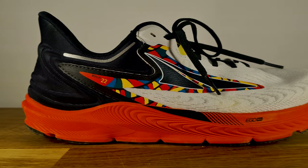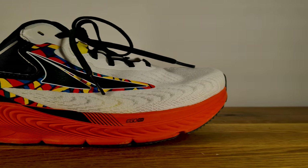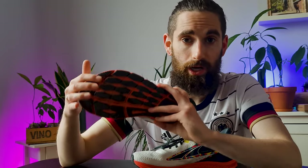I decided to get a size 10. The TORN 5 ran quite short so many people needed to size up half a size, but with the TORN 6 you can just take your regular running shoe size and they fit true to size. Also — I may not need to mention this anymore — Altra is famous for their zero drop or balance cushioning, meaning there's no drop from heel to forefoot. That's exactly why I only run in Altra or zero drop shoes, because I used to have an injury and I feel the zero drop along with the wide toe box helped my feet heal.